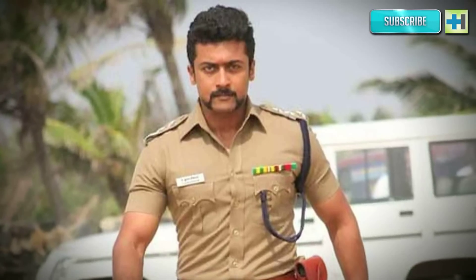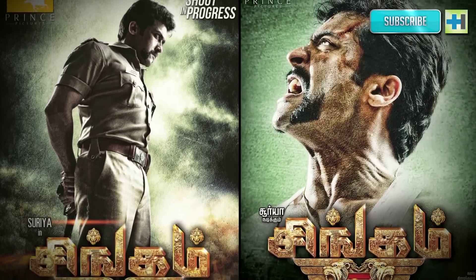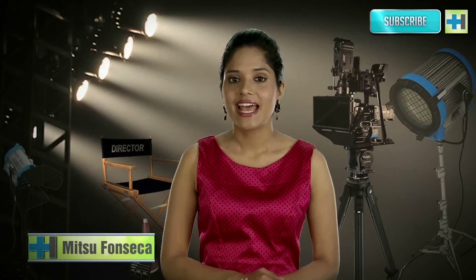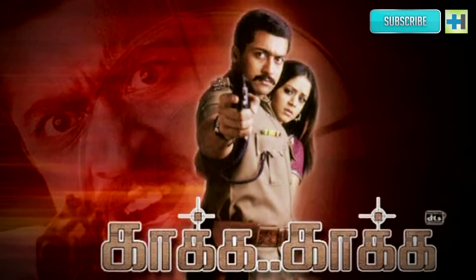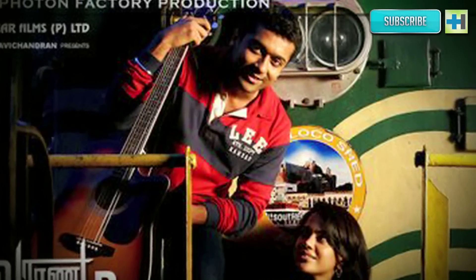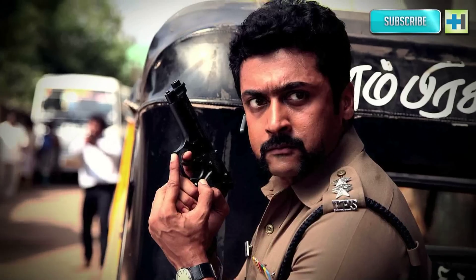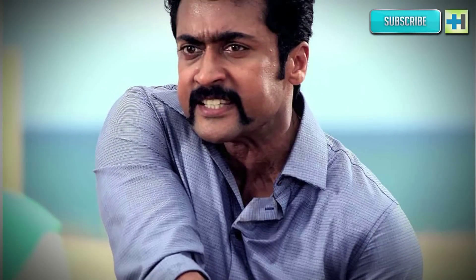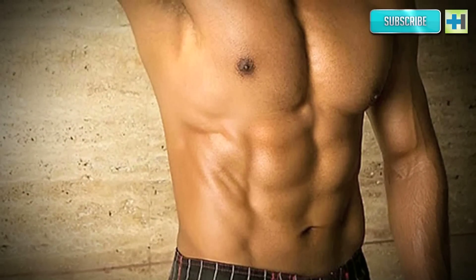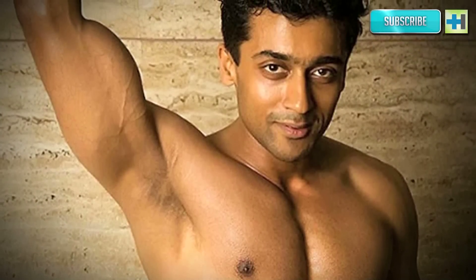Singam 2, the sequel to the 2010 Singam in Tamil, was released on July 5th and everyone was blown away by Surya's body in the movie. The Hindi version, Mayhoo Surya Singam 2, released on August 2nd and has definitely made an impact at the box office. The actor has gone from a fit boy next door in Kaka Kaka to the absolutely ripped avatar in later films like Baranam Airam, Ghajini, and now Singam 2. For all of you aspiring to get those six-pack abs like Surya, here's what the actor actually did.